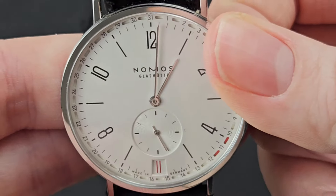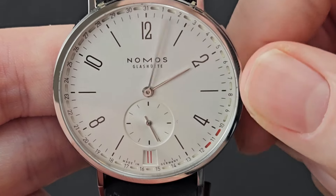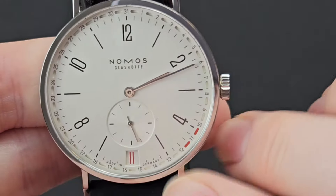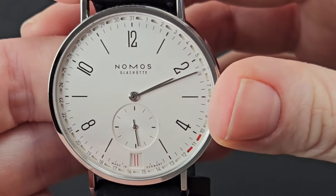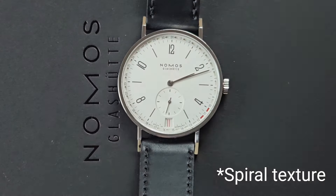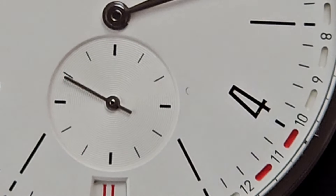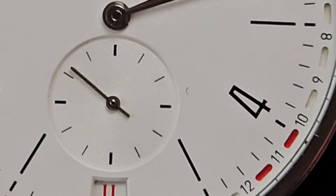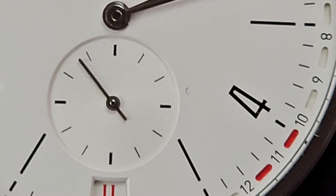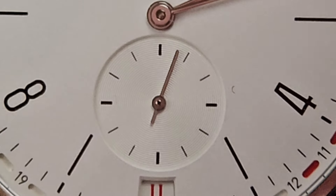On the next pull-out position you are able to change the time, and you can see that the seconds subdial has beautiful ribbing on it. Let me zoom in so you can really get the details, because this is a gorgeous finish. This dial variation is their white silver-plated dial, which is polished, ground, and galvanized to achieve the finishing.